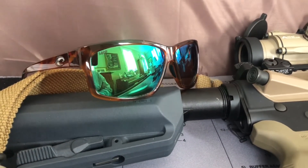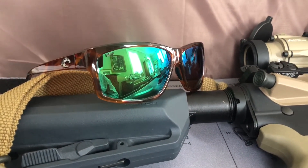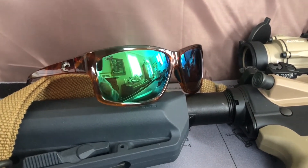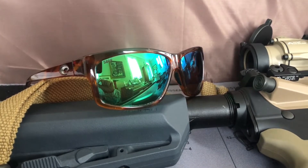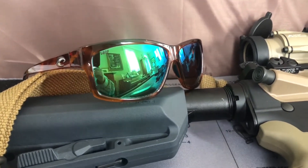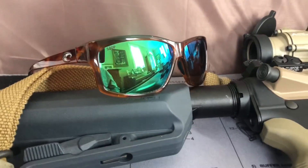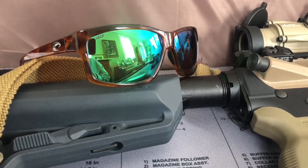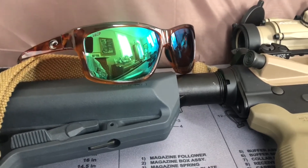This particular pair here happens to be the Costa Cut with the green mirrored lenses. The lenses are the 580p — the P is for plastic — and that's the specific lenses you need to get if you do want the ANSI rating. The glass lenses are not ANSI rated.